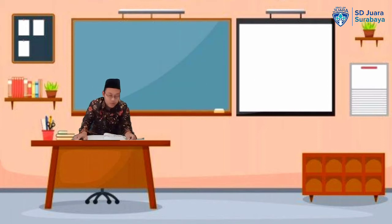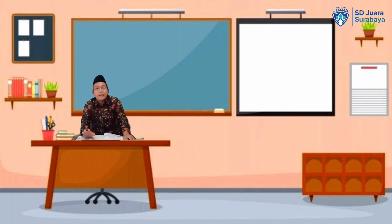Baiklah anak-anak, sebelum kita mulai pelajaran kali ini, Pak Guru ingin mereview pelajaran yang telah kita pelajari minggu lalu. Anak-anak, masih ingat apa yang dinamakan bersuci itu? Bersuci di dalam bahasa Arab itu biasanya disebut dengan toharo. Toharo itu artinya adalah menghilangkan kotoran, hadas, dan najis yang ada di badan kita, di pakaian kita, dan ada di tempat sholat kita.